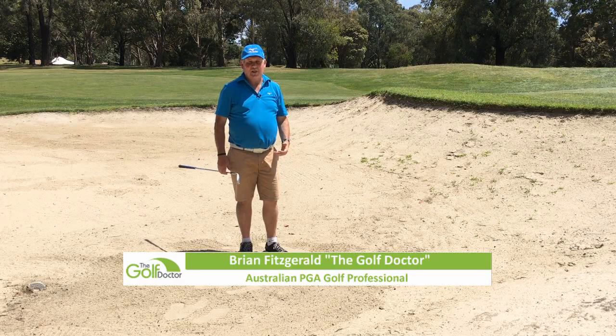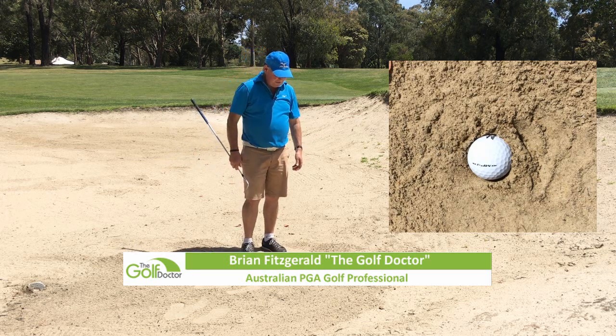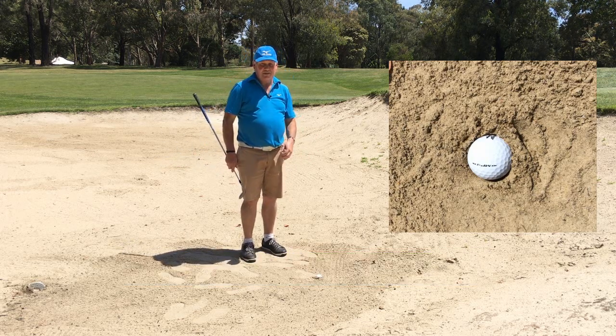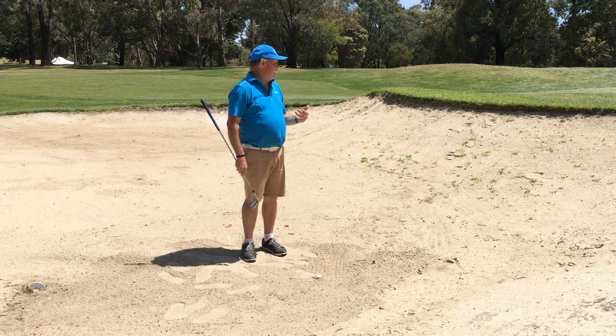Today I'm going to show you how to play one of the toughest shots in golf — the buried bunker shot. You can see here that the ball is buried quite a bit and a lot of people fear this shot. Well, there are a few things you can do that really help get the ball out.